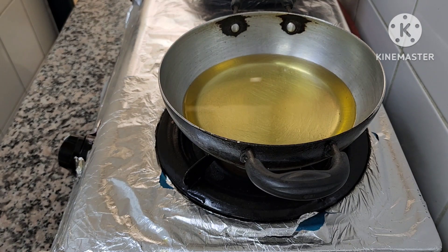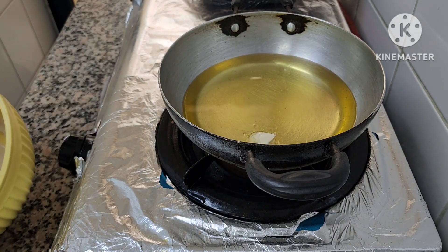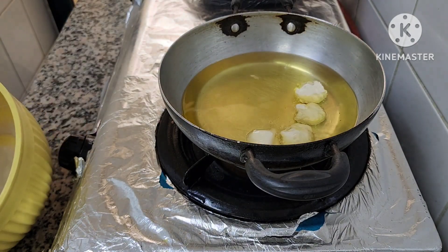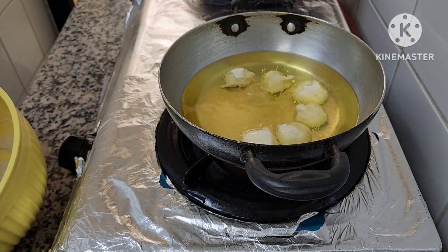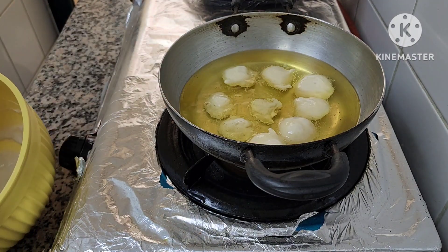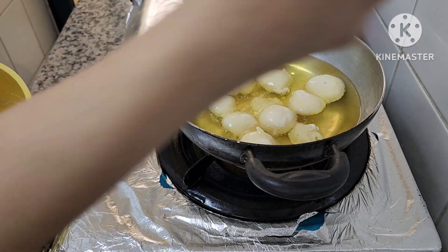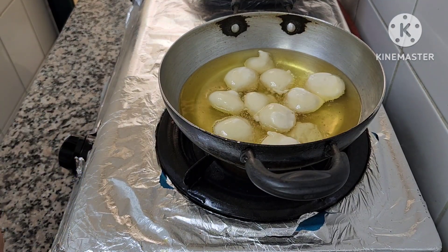Put your stove and pot on medium heat, then add your dumplings. You can cook more since you may have cooked either a little or more dough to make some Luqaimat.